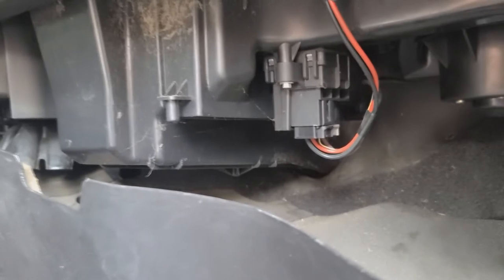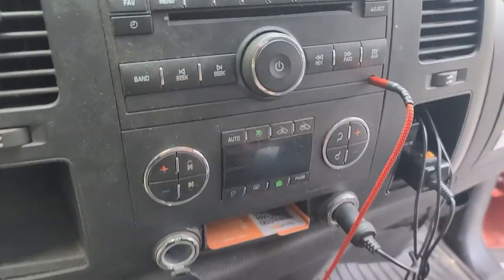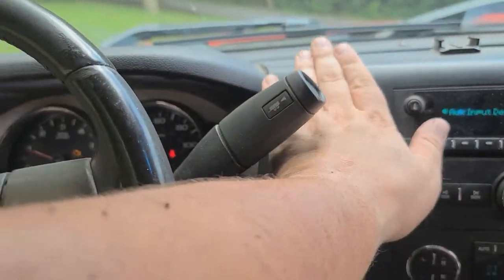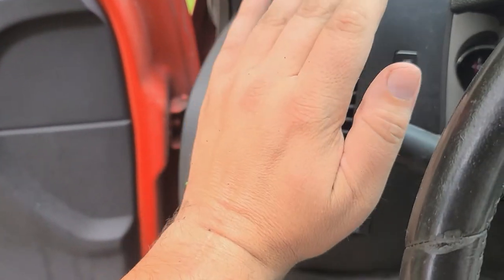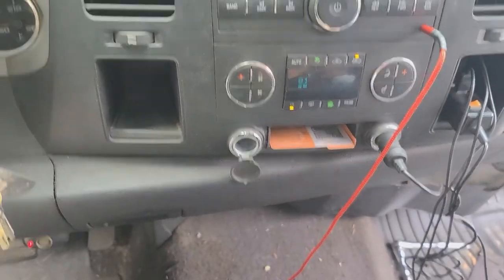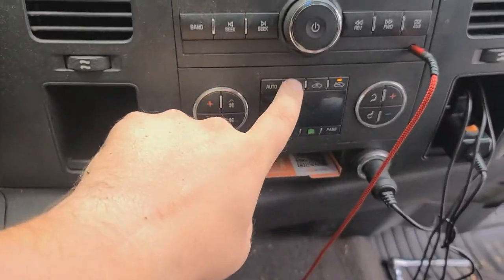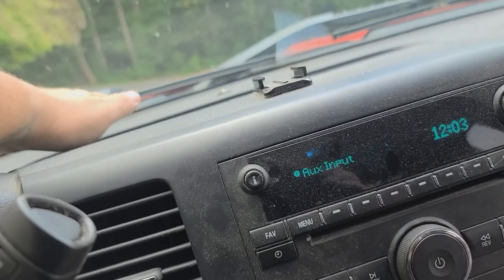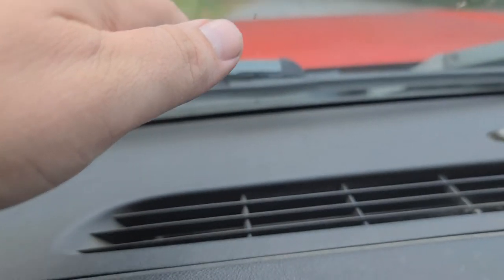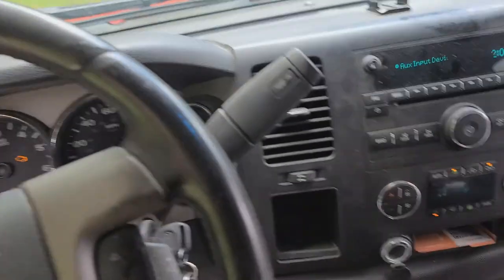We're going to turn the truck on and see if the air works now. Oh, I feel air! Hopefully it was just the blower motor and it was messed up — that looks like it's doing pretty good. Let's check out the defrost. Alright, defrost is working. Looks like it was the blower motor.